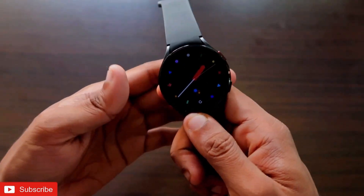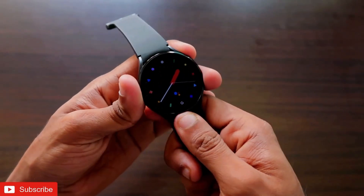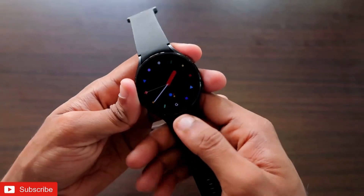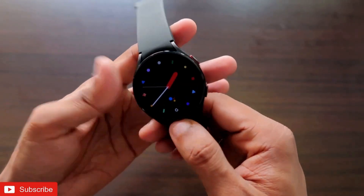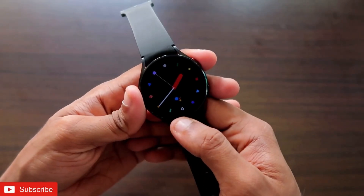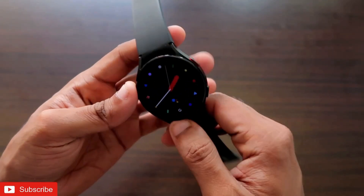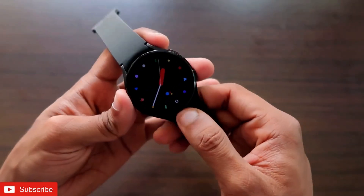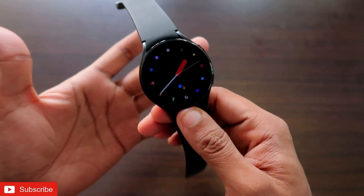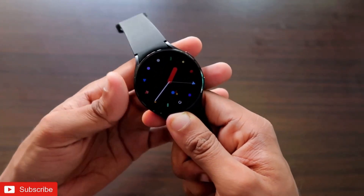Hey guys, back with another video from my Addicted Blogging channel. In this video, I'll be discussing how we can install a PDF reader in the Samsung Galaxy Watch 4. You can read PDFs on the go on this watch — not only view and read PDF files, but also search for any word. Basically, whatever we can do with PDF readers on Android devices, laptops, or desktops, we can do it all via the Samsung Galaxy Watch 4.